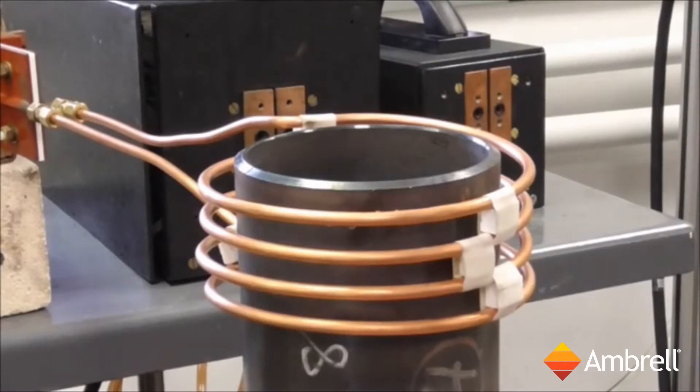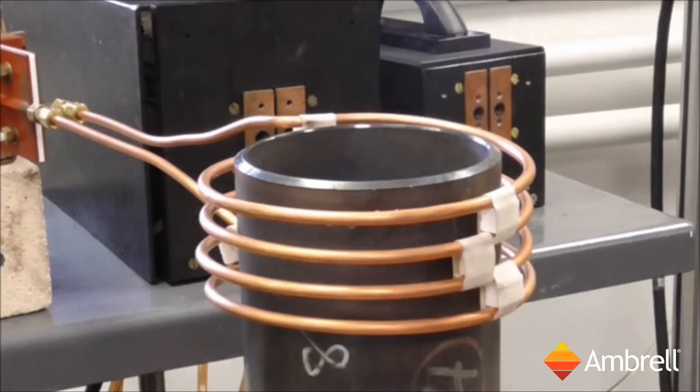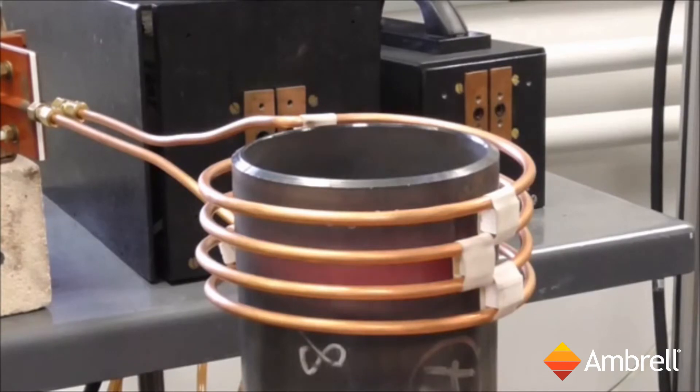In this application video, we shall be heating the largest steel tube provided for the shrink fitting application. We are using the Emeril 30 kilowatt power supply. Induction heating power is going on now. It is on for 15 seconds.